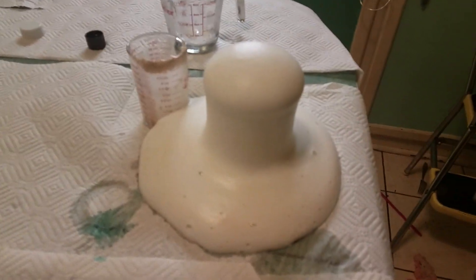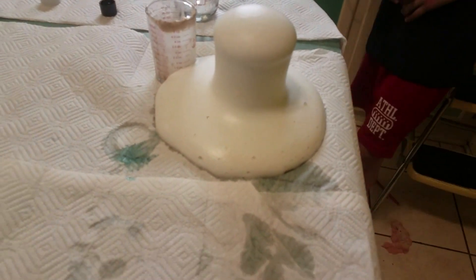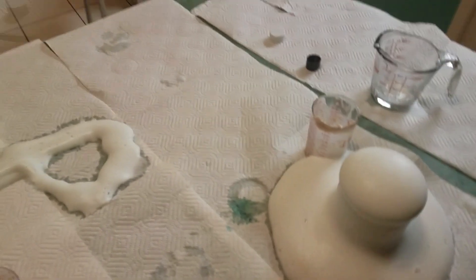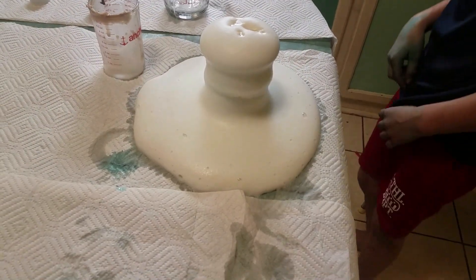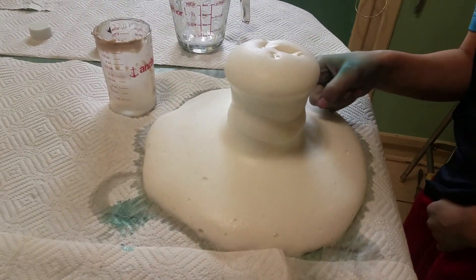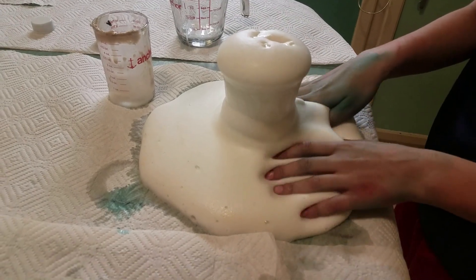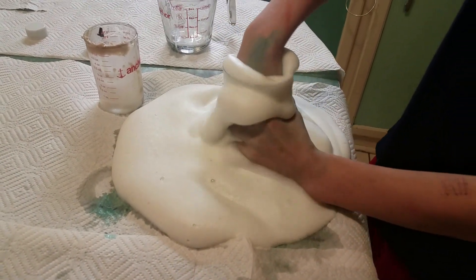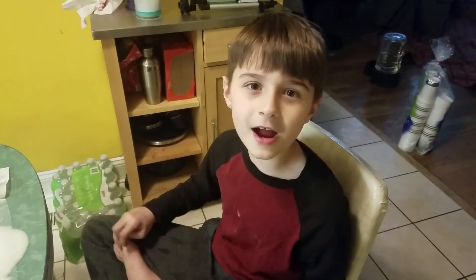Where are the toys? I think they came out — you think they're out? So it wasn't quite strong enough to push the toys out. Oh, there they are! I hope you enjoyed watching me make elephant toothpaste — bye, subscribe for more fun videos!